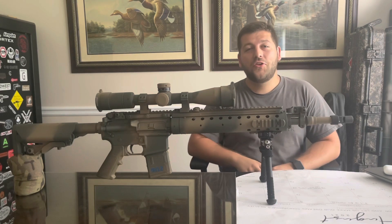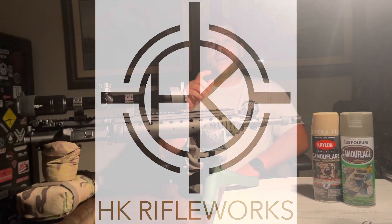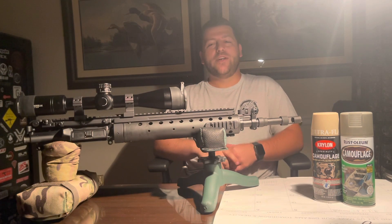How to paint your rifle and other gear. Stick around. Hey, what's up? Welcome back to the HK Rifle Works YouTube channel.